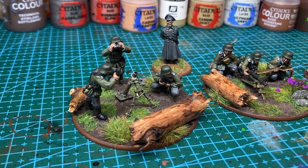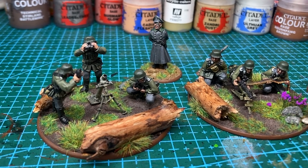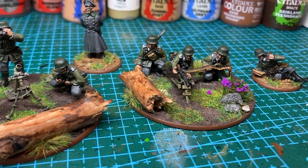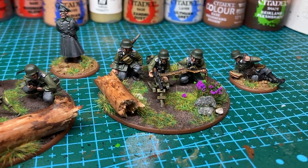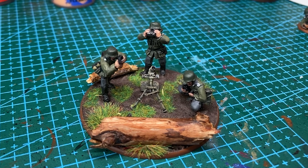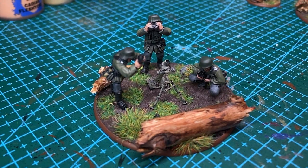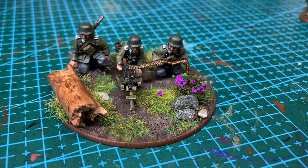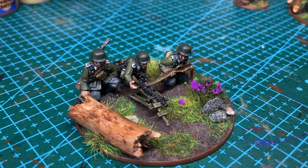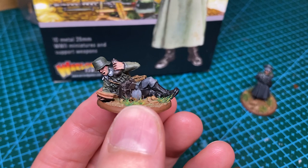And here we are! I am pleased with the finished miniatures. If I had to pick, I would say that I slightly prefer plastic to metal, but there was something nice about these models, and I definitely won't be put off from buying metal miniatures in the future. In the end, I managed to finish one officer, the radio operator, and the MMG and mortar teams. I have left to do the second officer with the SMG — I will do that once I have fixed the snapped off barrel. And I have left the medic because I would like to put him on a larger base with a bit more of a diorama.